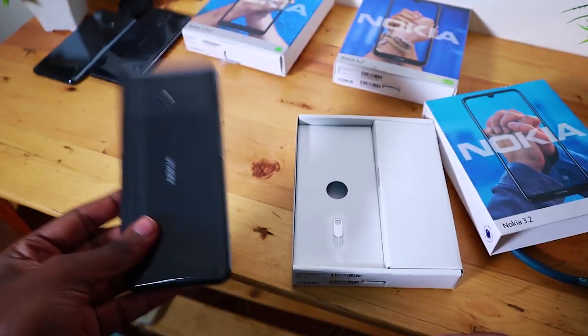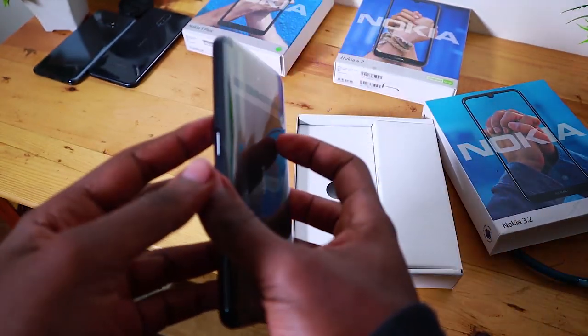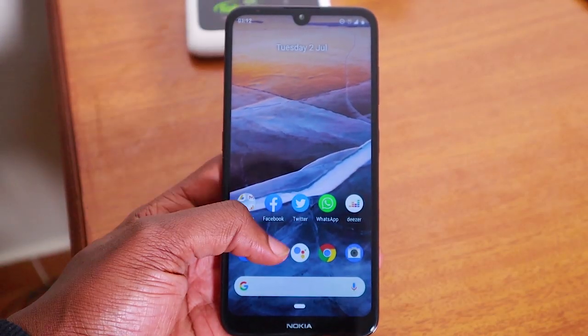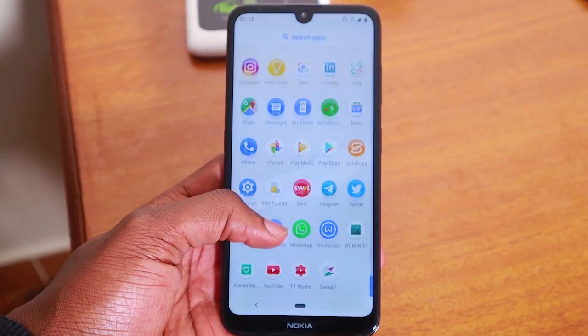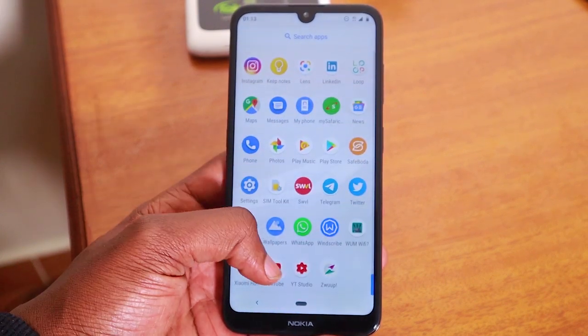Something I didn't quite expect was the weight. It's not heavy, but it's quite bulky — which is a good thing if you associate bulkiness with a premium feel, because it's well-built and feels solid even though it's plastic. If you want the lightest phone, this isn't it, but it's not heavy either. It's just bulky compared to lighter phones on the market.